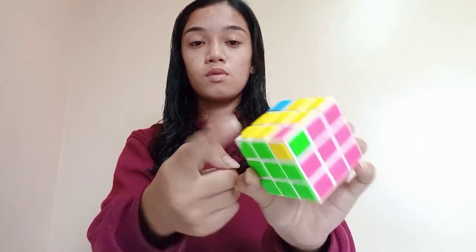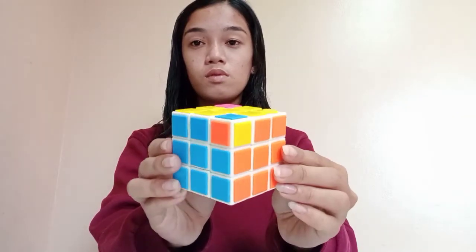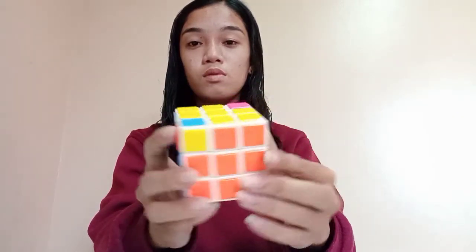If the position of your Rubik's Cube is like this, then you are ready now for the final steps.